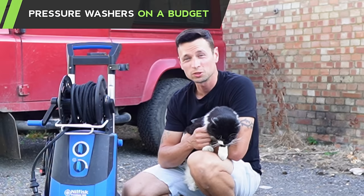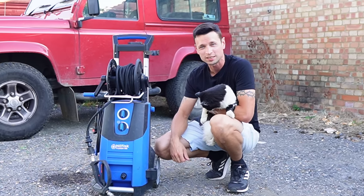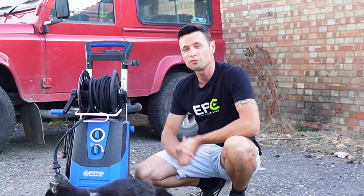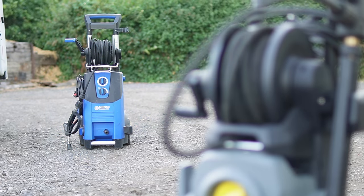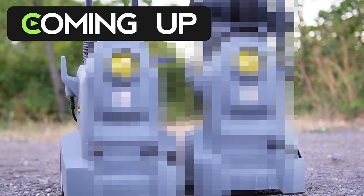When it comes to buying a commercial pressure washer for under £500, you tend to find yourself a bit limited for choices. So you end up going for something like a Karcher K7, or you go for a Nilfisk P180. But Karcher have brought out not one, but two brand new commercial pressure washers — and one of these machines is going to cost no more than £255.